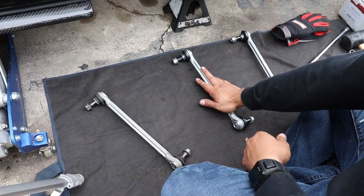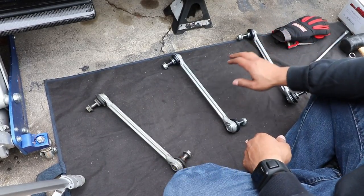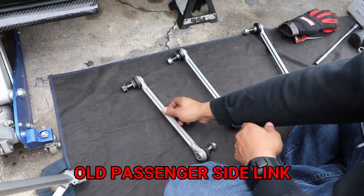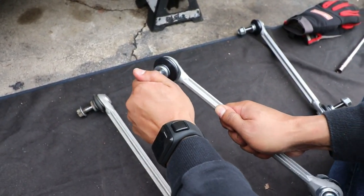Now this is the brand new passenger sway bar link. You have to get the sway bar link for the passenger side and the driver side because they are actually completely different. Here's the old one I just removed off the car. As you can see, there's tons of play even though the rubber piece is not torn, and the new one is nice and tight.